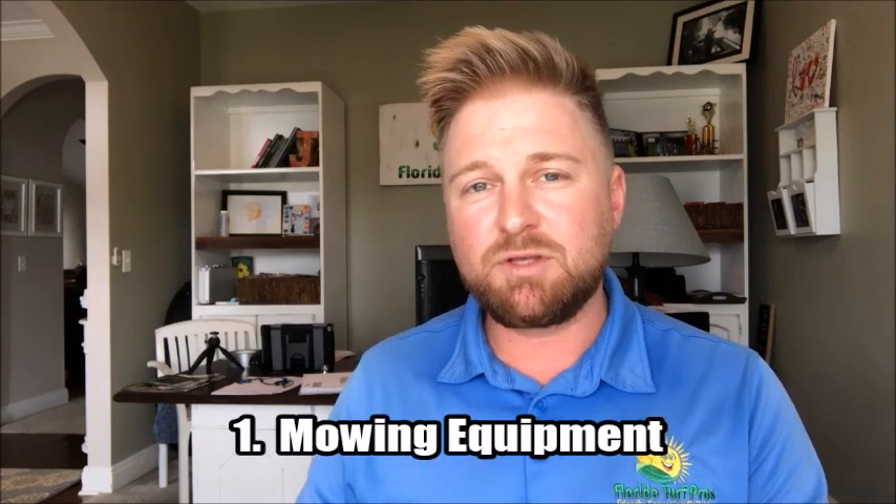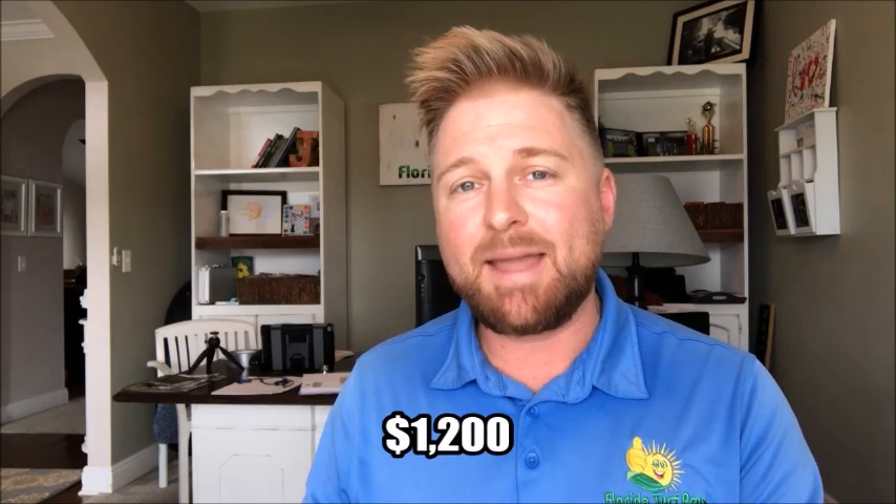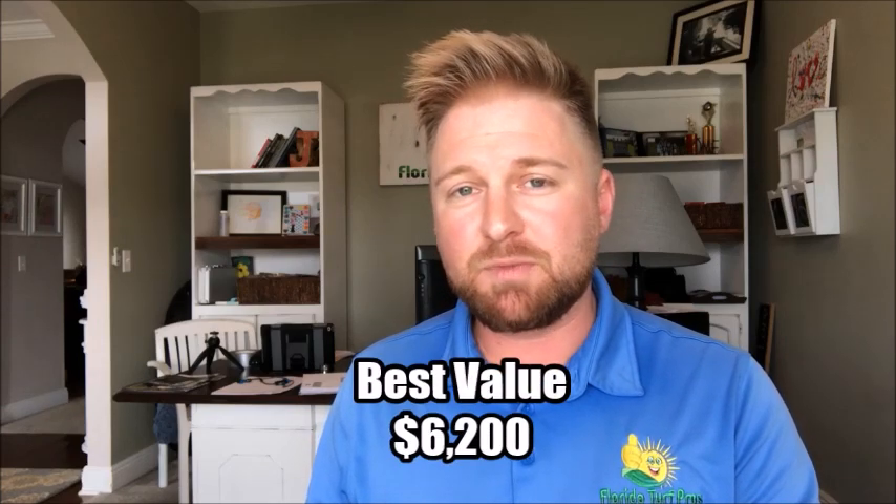The first expense most people will have is lawn mowing equipment. I'm going to give you a best value option and then also a budget option. A no bells and whistles commercial grade zero turn mower is going to be about $5,000. A good balance for your other equipment would be two weed eaters, a stick edger, a backpack blower, and a backup handheld blower. The stick equipment combined with the commercial grade no-frills mower is going to cost you about $6,200. This provides commercial grade equipment while also giving you some backup equipment so you can be comfortable and productive when you are out working.